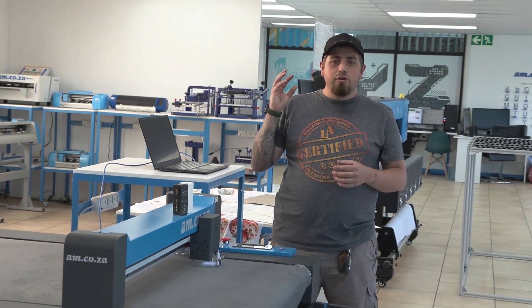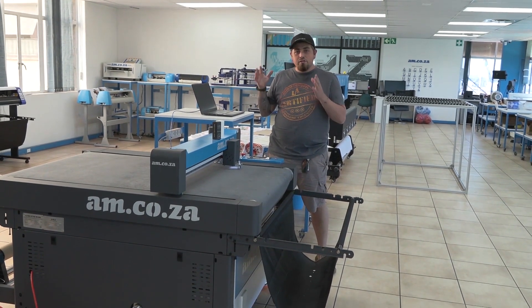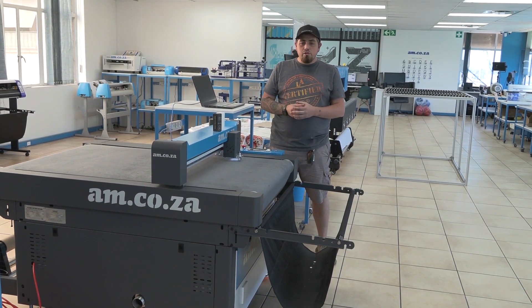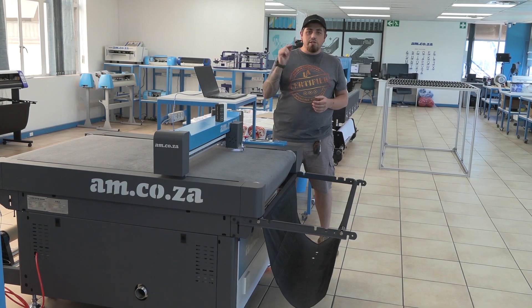If you're making one or two boxes at a time, then a cabinet laser is the perfect tool to use. But if you're going to go mass production and doing many at a time, then this flatbed here is the perfect machine to choose. Thank you for watching and I really hope you enjoyed this video — we'll see you in the next one.